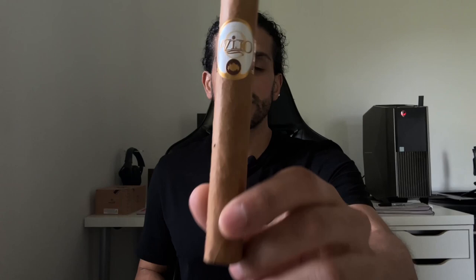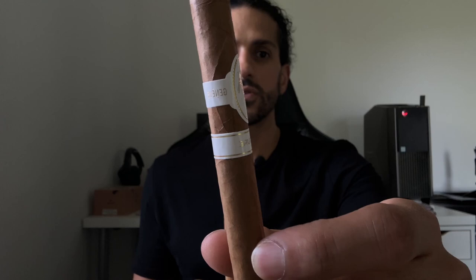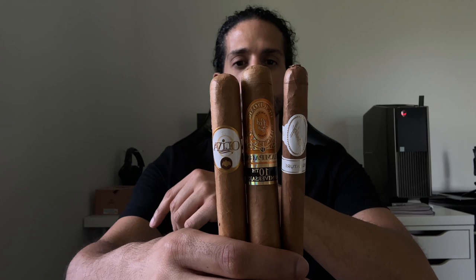Now my favorite part — my own personal recommendations for each category. For mild and budget, I'd go with the Oliva Connecticut Toro: a very nice, creamy smoke. Another mild option is the Perdomo Champagne 10th Anniversary. And if you have expensive taste and want a mild cigar, I'd definitely go with the Davidoff Signature Number Two. The Oliva is a perfect first-time smoke, the Perdomo has a little more oomph, and the Davidoff is a premium choice.